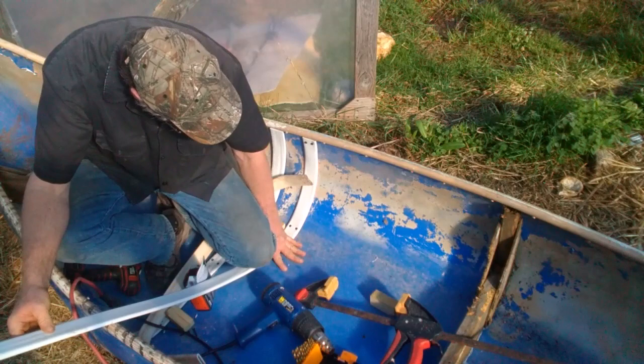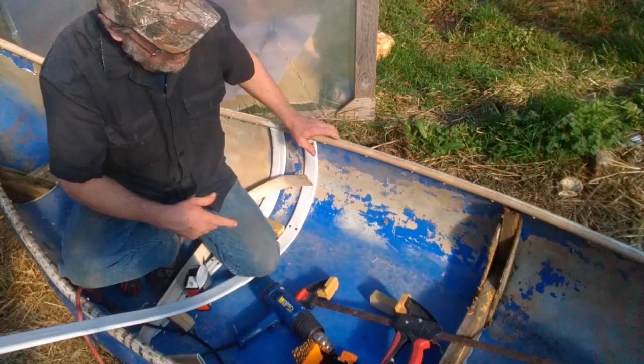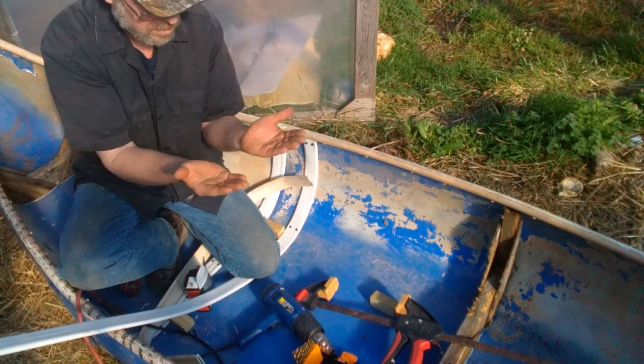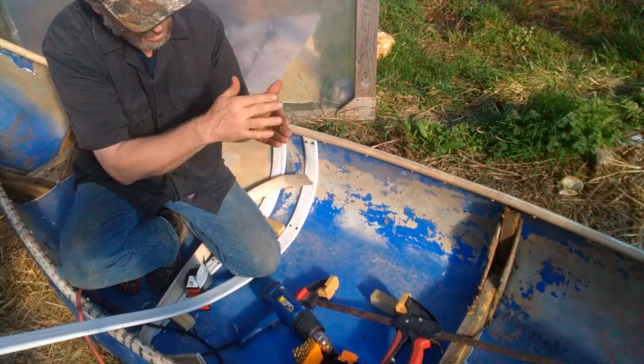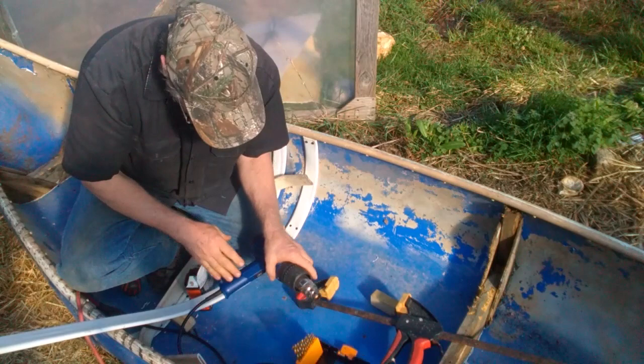Just do the same on the other side. Now these screws are going to stick out, and you just got to take your grinder and grind them off — that's how I did the front. I took the piece of plastic barrel, cut it right in the center, pulled it together and screwed it. I went out for the bow and stern, made it rounded. Draw a line on there, cut it off, and you've got a nice pointed bow.